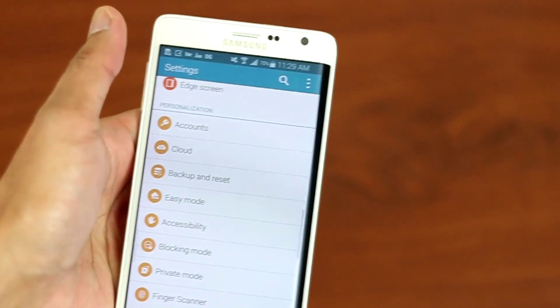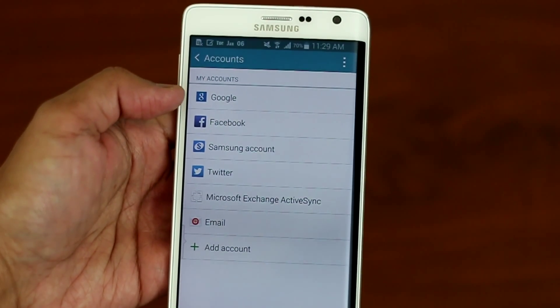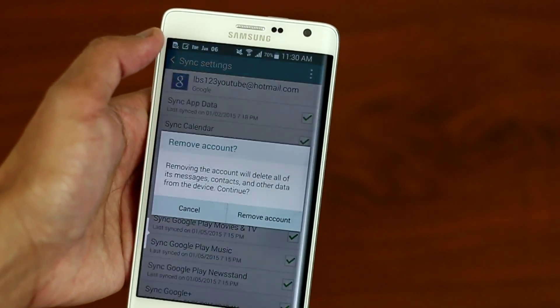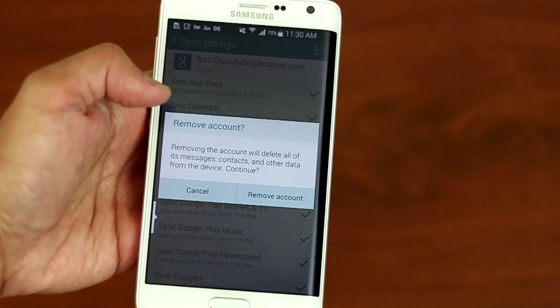Scroll down and click on Accounts. Next, you want to click on Google. From there, you want to press the three dots at the top right corner, click Remove, and you're good to go.